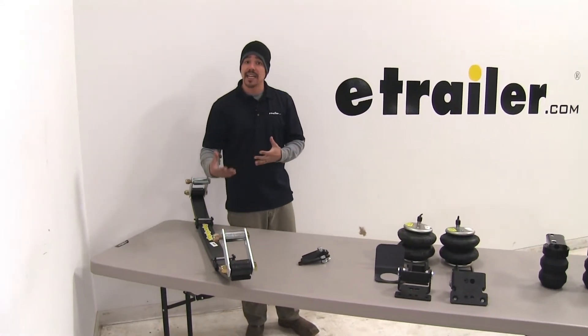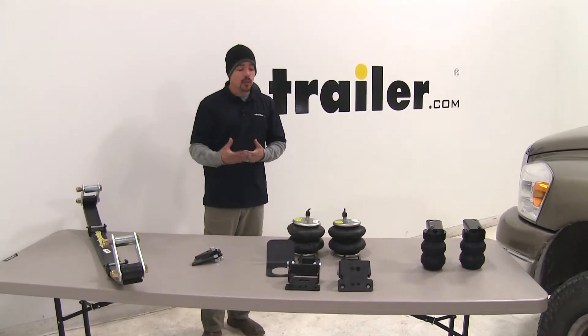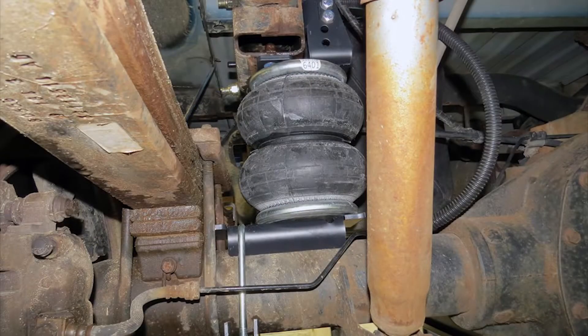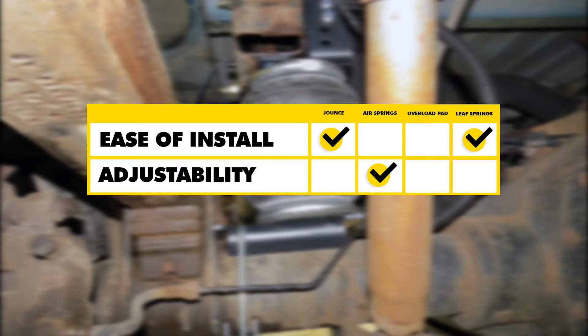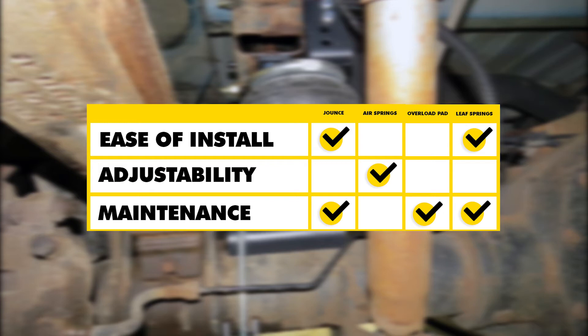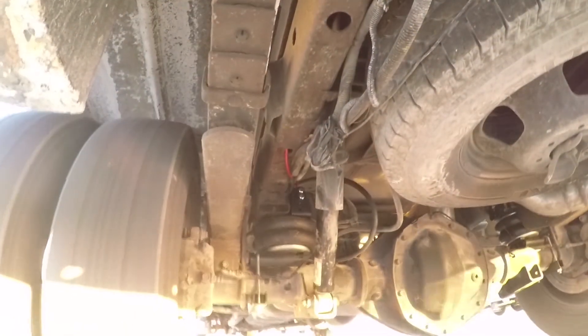Any one of these is going to be a good option to enhance your suspension — it just depends on your situation and what you're towing. If installation is a big concern, the jounce style or leaf spring style is a good choice because it's a straightforward installation with no cutting or drilling. If versatility and adjustability are important, go with the air springs for maximum load support. If maintenance is a concern, the jounce springs, leaf springs, and overload pads are great because once they're installed, you're done. That'll finish our look at the best vehicle suspension enhancements for your Dodge Ram pickup.